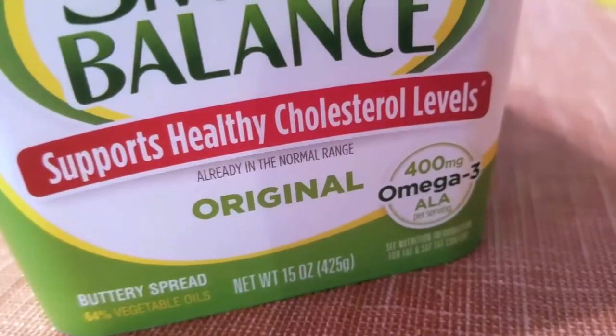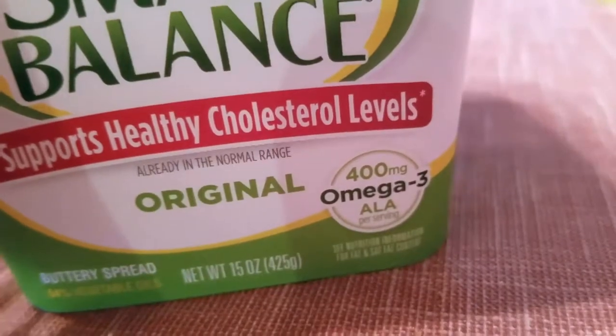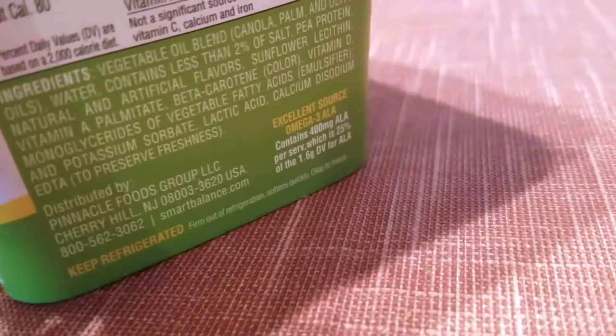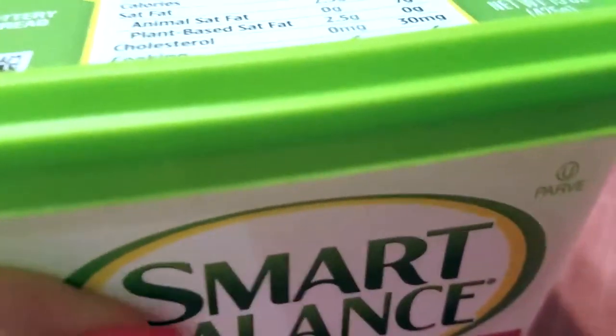You can get this online and they sell it in most grocery stores. This is the original but they have other kinds as well that I have not tried. There are 400 milligrams of omega-3s, which is really good because I don't really get any omega-3s other than this, embarrassingly. Of course, keep it refrigerated before and after opening.